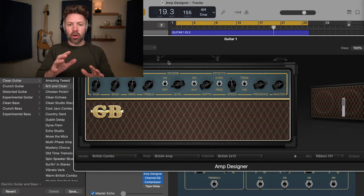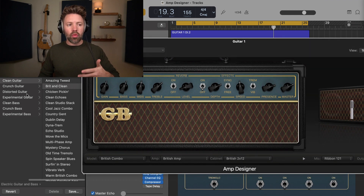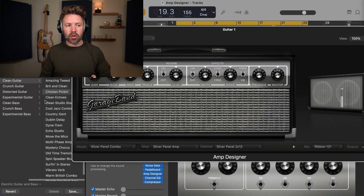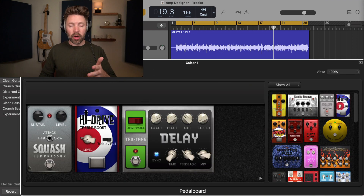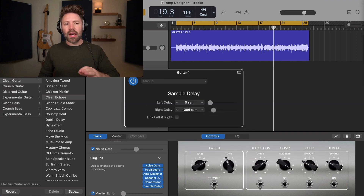What I want to show you first is that when you pull up a guitar track in GarageBand, you'll have presets here, and these presets drastically change the sound of the amp. As I flip through these, it's not just going to change the amp — it also changes all of the other facets, like the pedal board, what options are on the pedal board, and it will change the EQ, the compressor, and some delays. It's a lot.